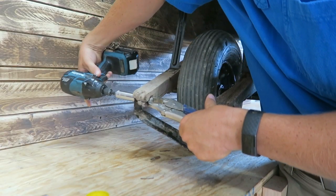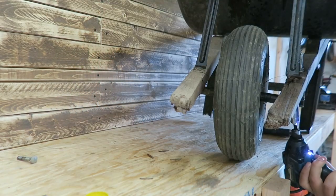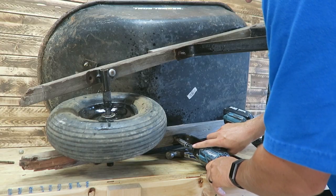Vice grips are often a useful tool when dealing with bolts such as these. I continued to loosen the bolts that I could, leaving the really difficult ones for last.